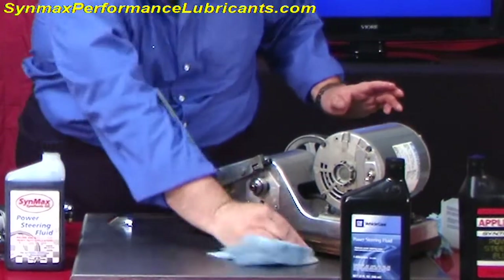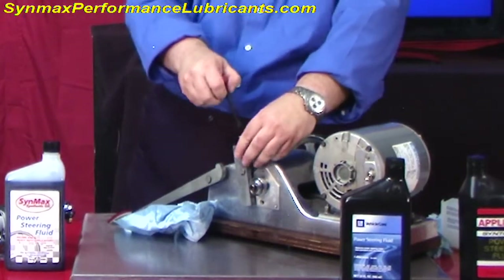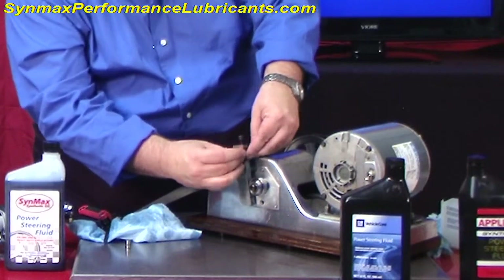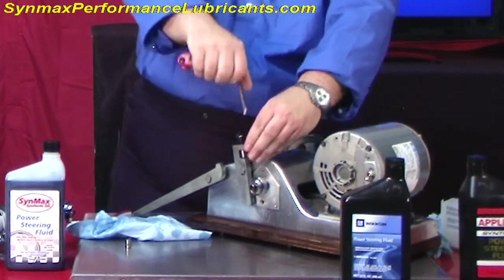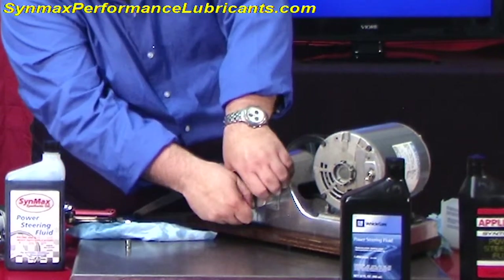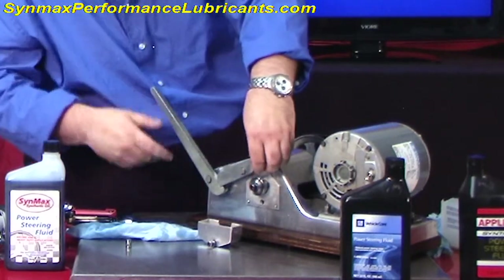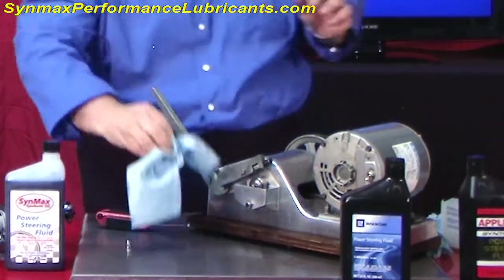We're going to wipe the table clean and go to our other product. While I'm doing this, I'm going to replace the bearing with a new one. One of the tricks that would always work with these bearings was that once it got worn down, you could put vegetable oil in there and it would work. But when you start with a brand new one, then you really know what's going on. Let's tighten this down and put this back in.